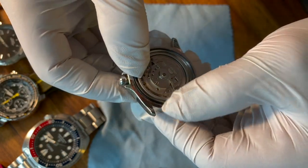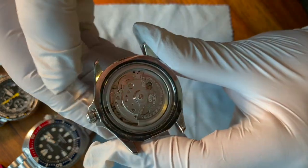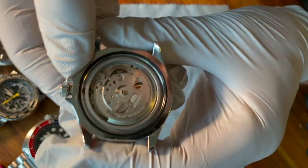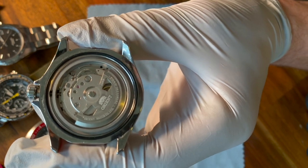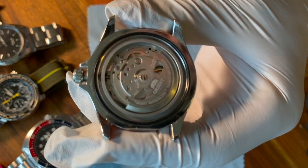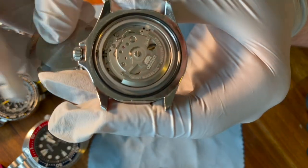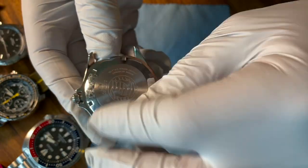I'm going to place the gasket back in place. It's important to inspect your gasket before you put it back in — if there are areas that are cracked or warped, it is going to compromise the waterproofness. Add your watch case and screw back on the case back.